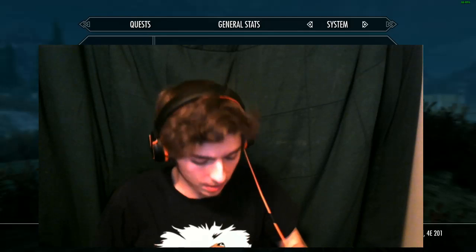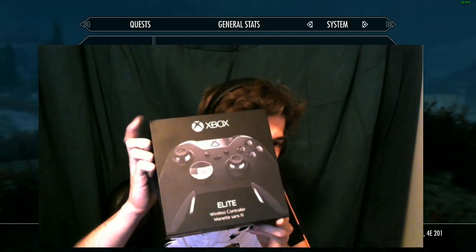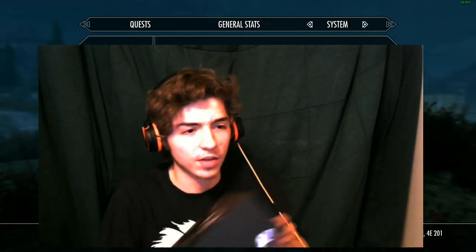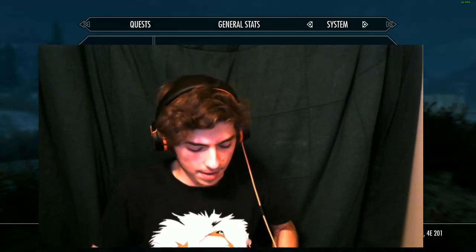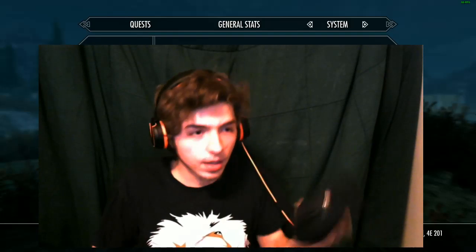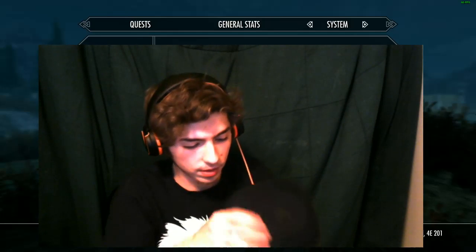Before we get back to Skyrim remastered, there's something I'm really excited about that just came in the mail today - the Xbox One Elite Controller. We're going to be using this controller to play today. I've already opened it and looked inside, so I don't know if you'd technically call this an unboxing, but I'm really excited to show you guys. It's freaking awesome - it comes in this little case holder thing which I thought was really cool.